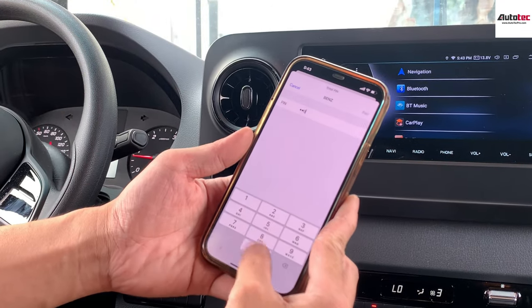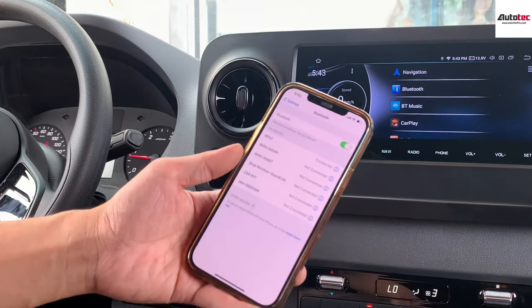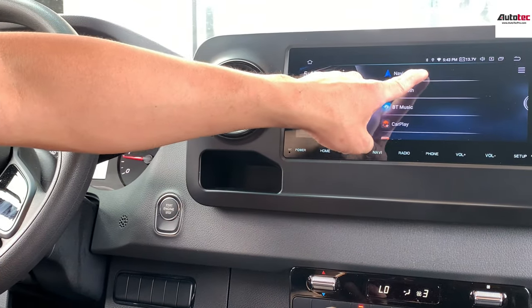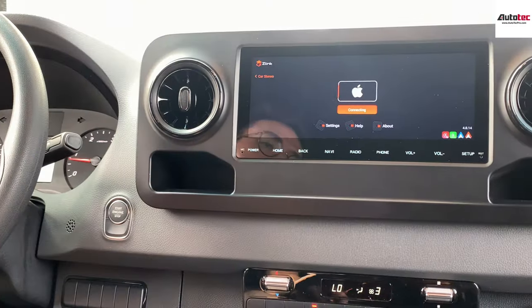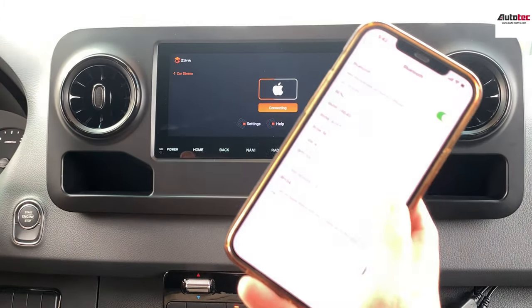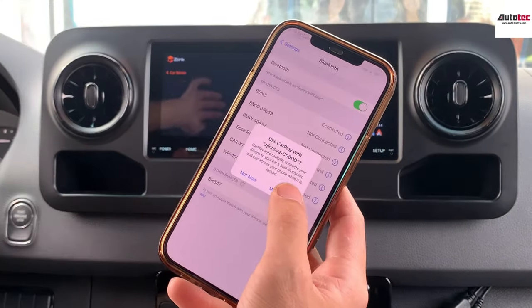Enter the password 0000 and pair. Once it's paired, you can see the Bluetooth icon appear. It will automatically pop up the prompt, and then you grant the authorization on your cell phone to use CarPlay.